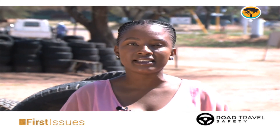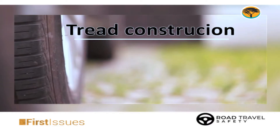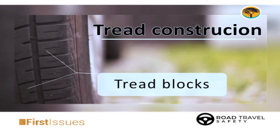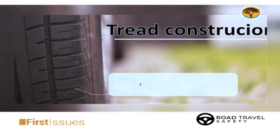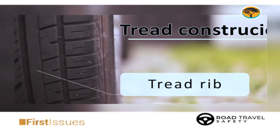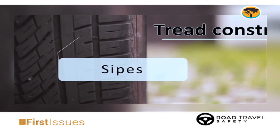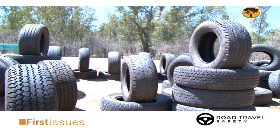He said: first and foremost, before you take your journey, it's important for you to understand that your tyre has got what we call threads. This is what the tyre uses to grip on the road. When you brake, you need grip so that when you apply brakes, your tyre can grip the road and stop.